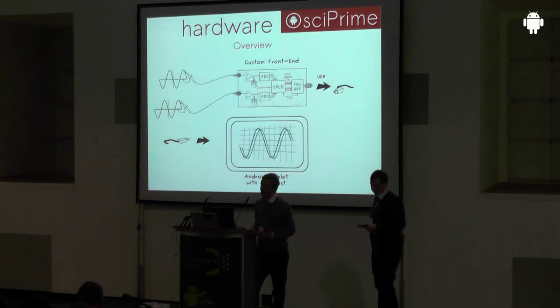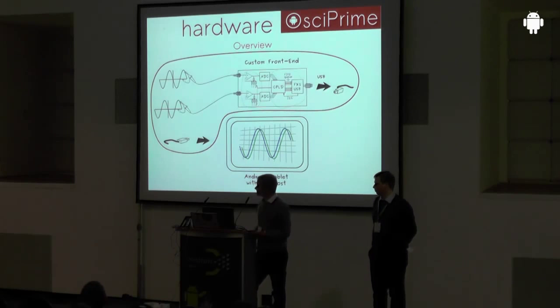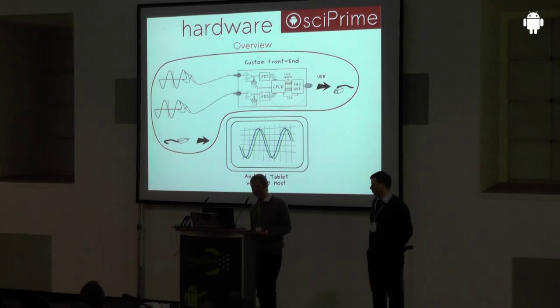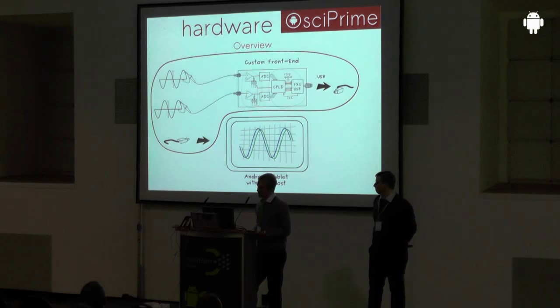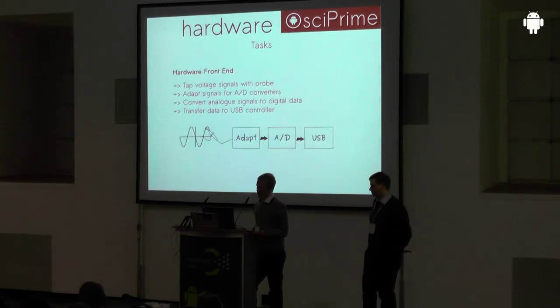Thank you, Manuel. My name is Andreas Rudolf and I'd like to welcome you to the presentation of the OSC Prime project. In the following slides we'll have a closer look at the custom front end. The inputs to this hardware board come from oscilloscope probes — it's designed for use with common 10-to-1 probes. The input is an analog signal, and the output from the custom front end is a USB port with digitalized data.